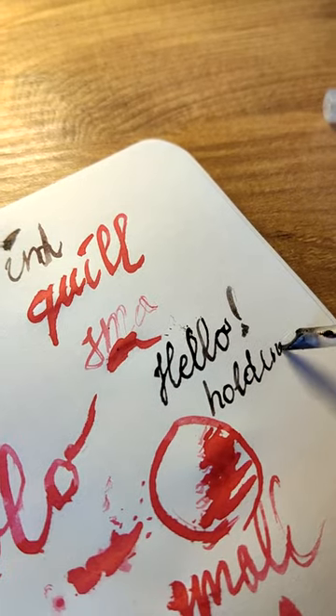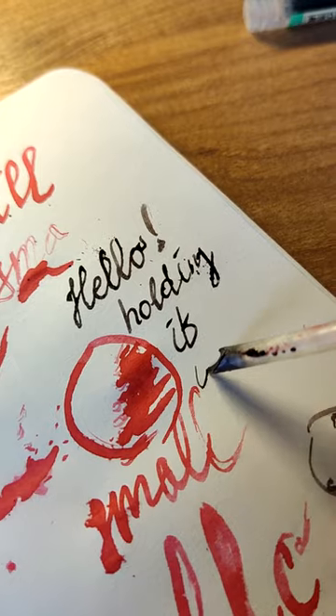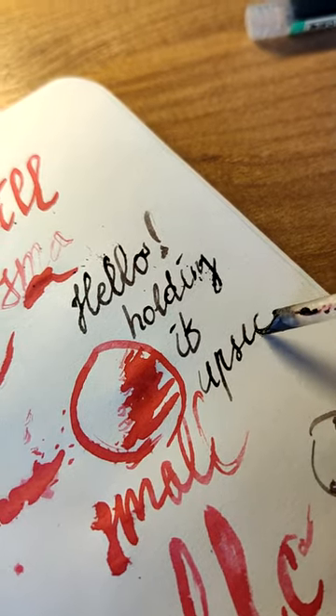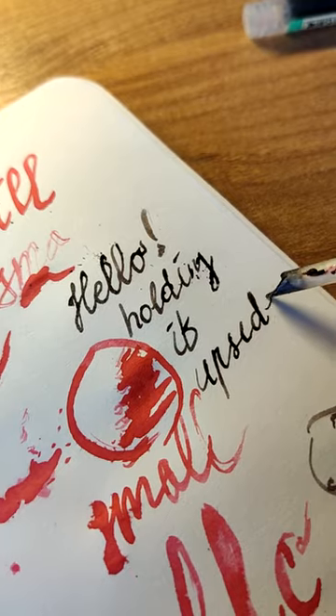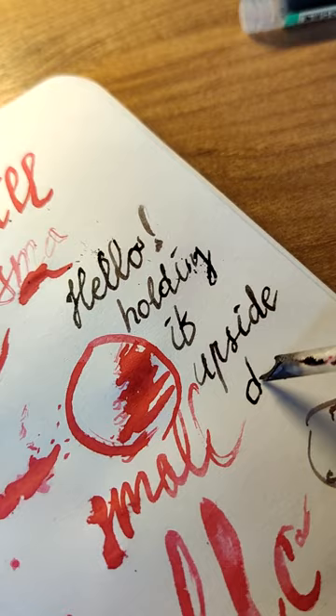I found that you can hold it upside down and then the flow is much more controlled, so you can actually write a reasonable sized text with it — and probably even draw a little bit. It's fun!